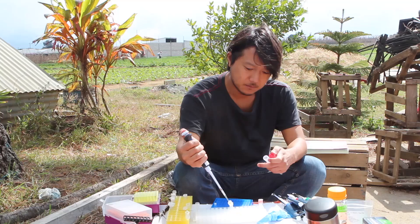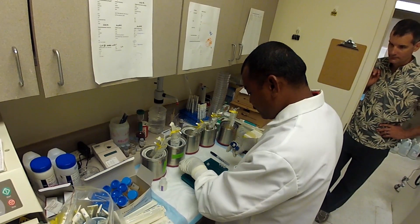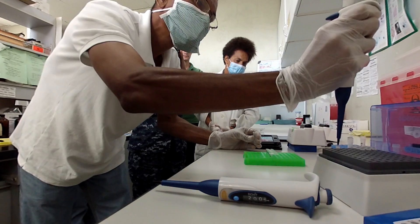From our travels we've also learned that there are many scientists whose budgets only cover the absolute basics of research, like gloves and pipettes. They are in need of equipment like the SmartDart to improve their work.